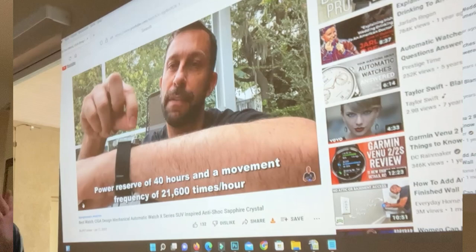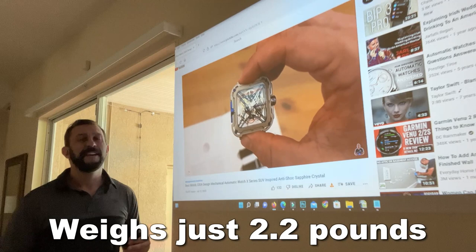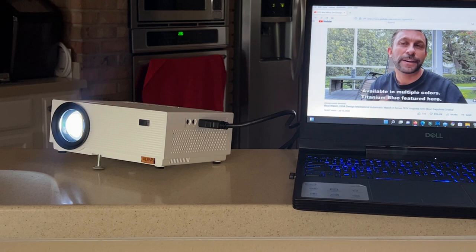I can't say enough about this brand. Their engineers and software designers have been doing this sort of thing for decades and they really make a great projector. The LED light is great — it's not going to burn out for tens of thousands of hours.